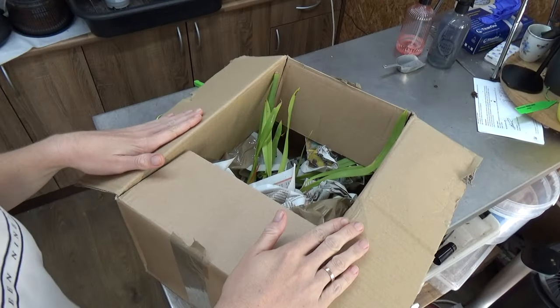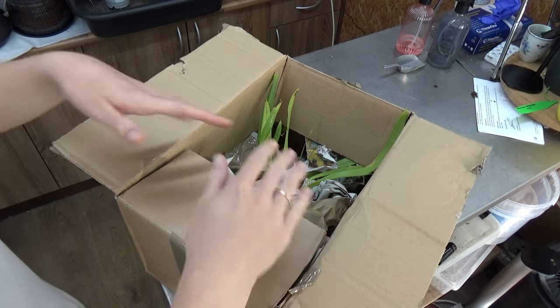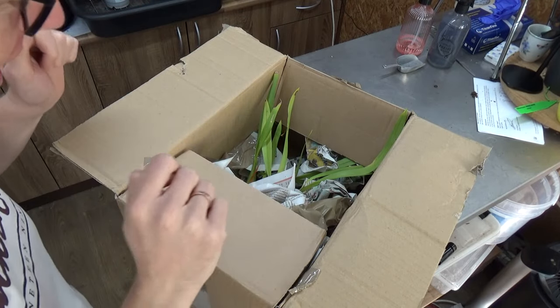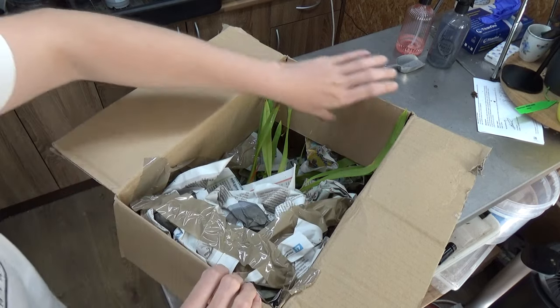I did open the box already this time because there's a lot of information on the outside — my private information and also information from the seller. That's why I opened it already. I didn't take anything out, but we can already see some green leaves. Let's open this up completely.